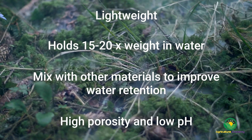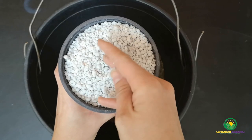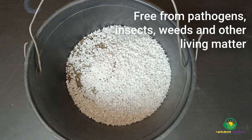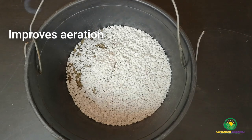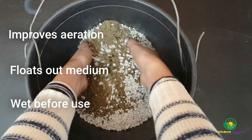Peat moss can be mixed with other materials to improve the water holding capacity of the material. It also has a high porosity with a pH of 4 to 4.5. Perlite is made from volcanic rock expanded at 982 degrees Celsius. It is free from disease organisms, insects, weed seeds and other living matter. It has a neutral pH between 7 to 7.5 and contains no nutrients, apart from a small amount of sodium, aluminium and fluorine. Perlite improves aeration and drainage and floats out of a medium. It should be moistened before use to limit the spread of dust.